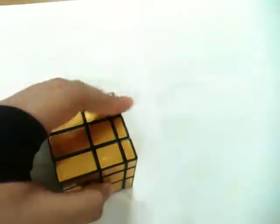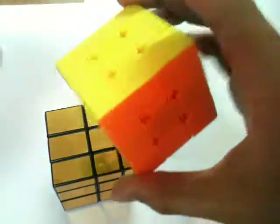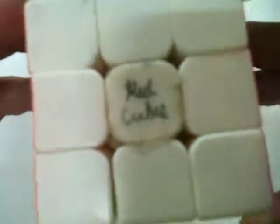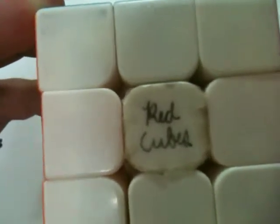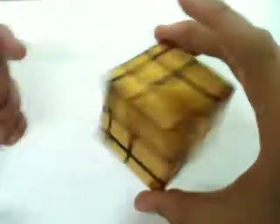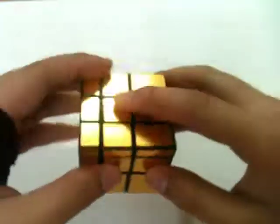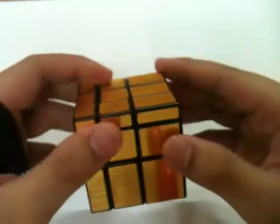This feels really weird when you move the small layers — it's really hard to turn. Unlike the 3x3, it has pretty good corner cutting. Also, this is a Guanglong — yeah, there you go, Redcubes. I'll make that logo right there. So yeah, here are my first impressions for the Fanchin mirror cube. I will post a full review tomorrow — bye!